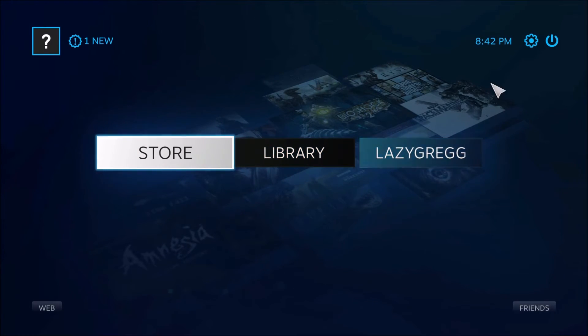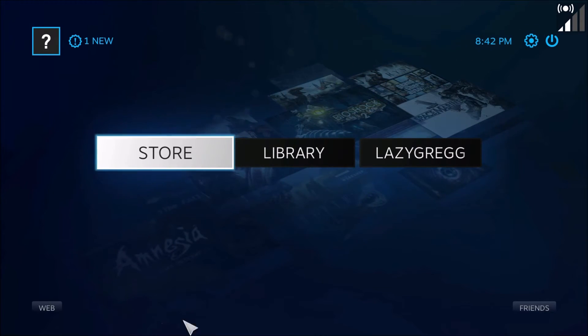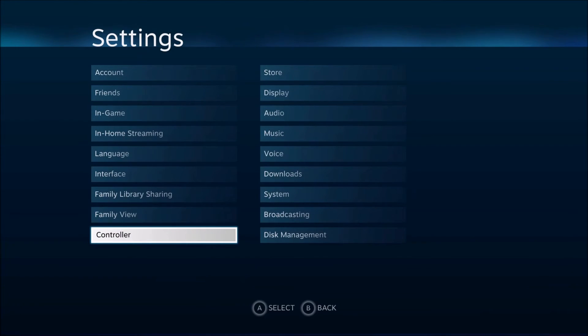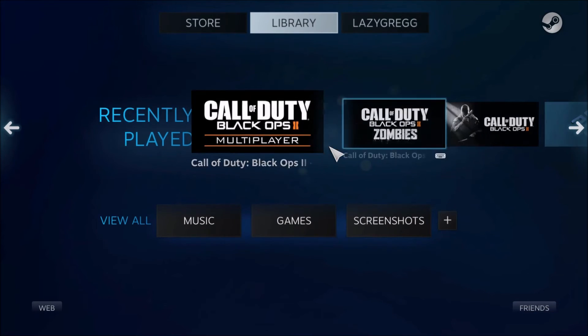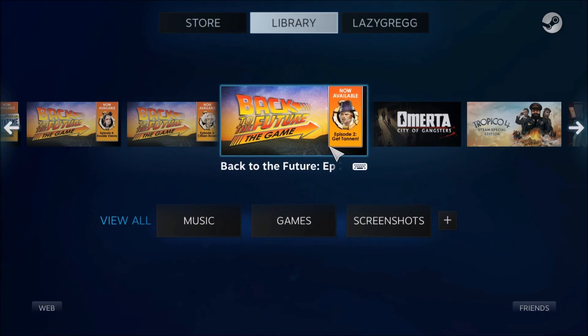I'm definitely not getting a double mouse right now. Let's see if I can go in here and mess with any of the settings. It just feels a slight bit laggy on here, but otherwise it's not too bad. It's definitely a controller-based interface in here. It does work in here though. I don't think I have any mouse games in here, but this definitely works in Steam for sure.